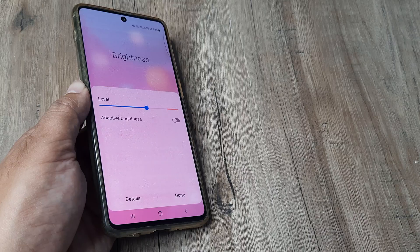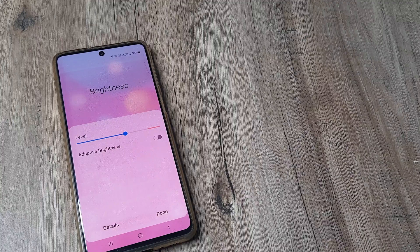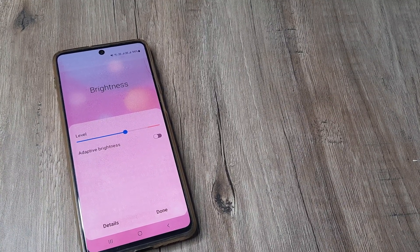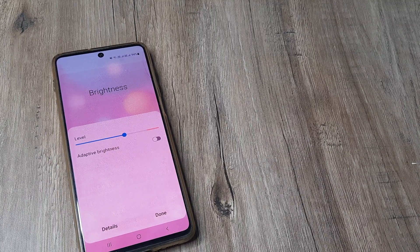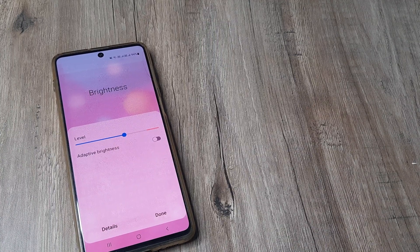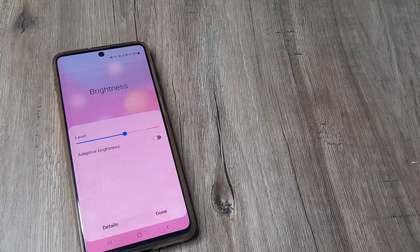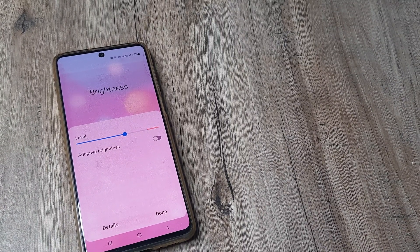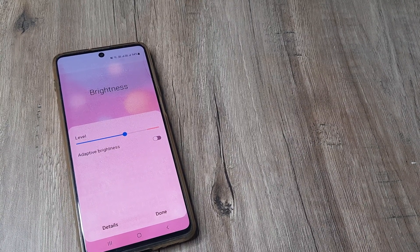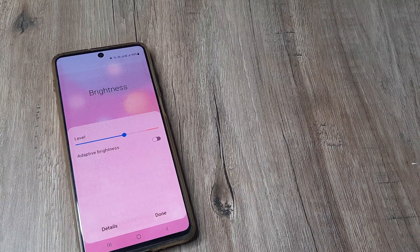Today's tutorial on turning off adaptive brightness levels should help those who have been concerned about their brightness adapting by itself and who want a more customized experience by setting brightness levels themselves. If you don't want the phone to determine its own brightness and want your settings to take command, this is what you need to do. If this helps, kindly consider subscribing, share it with your friends and family, and I'll see you next time. Thank you.